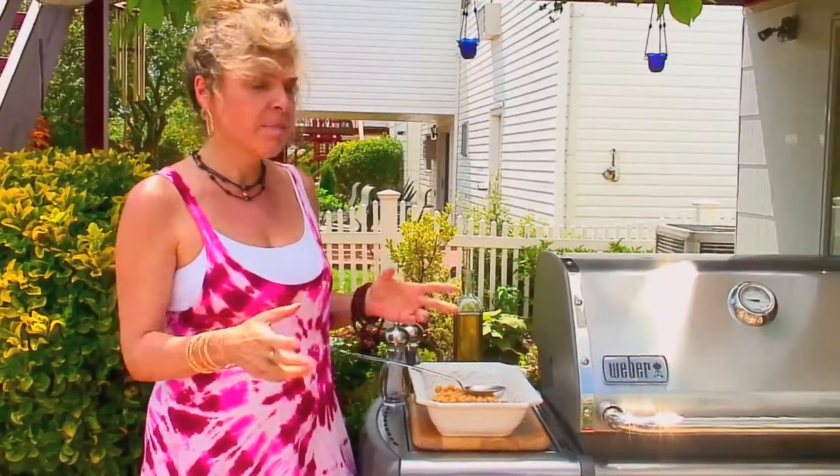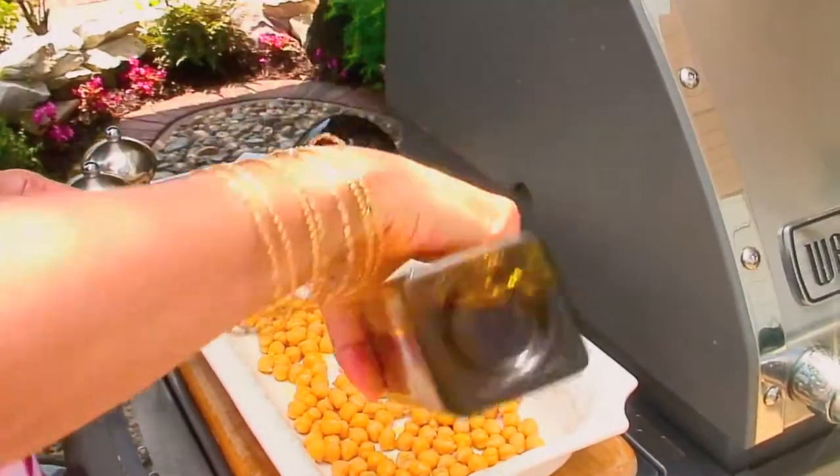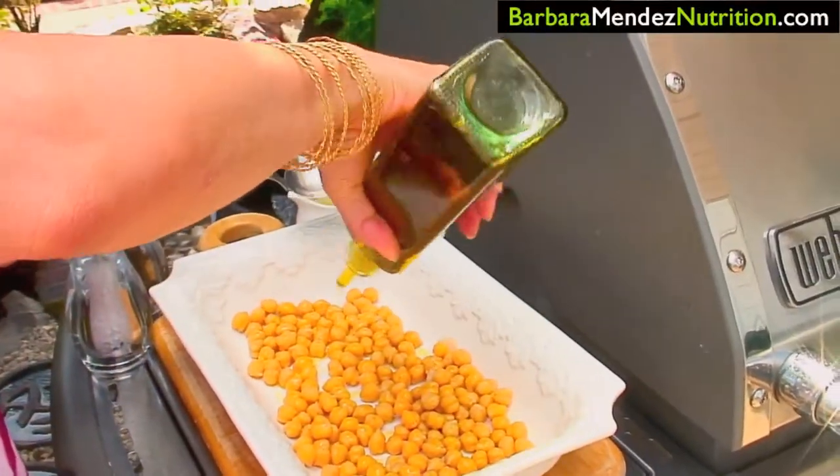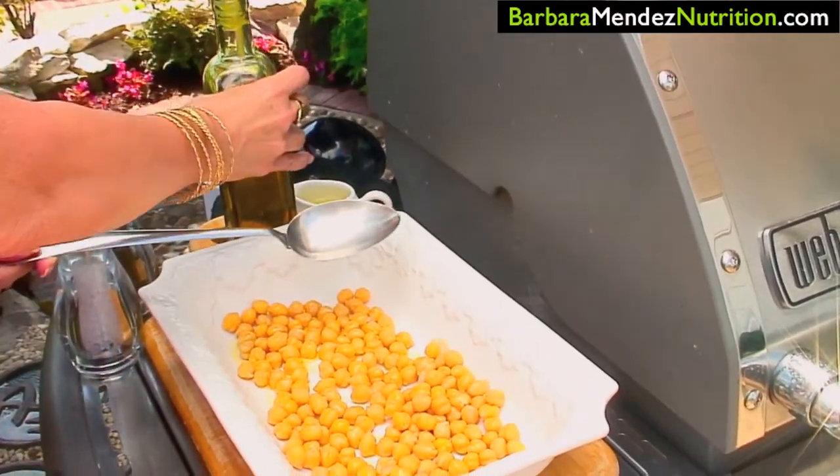I chose to make this with chickpeas today, so I have a can of organic chickpeas that I've rinsed off very well. You can make fresh beans if you'd like, but it's very easy to just get a can of organic beans — just make sure that you do rinse them. Put them in a bowl, and now we're going to add the rest of our marinade ingredients. We're going to start by adding olive oil, and remember the olive oil is going to be part of the dressing for the escarole, so you want to be generous with it.